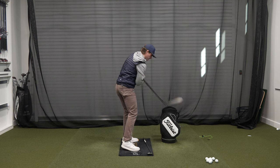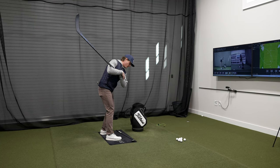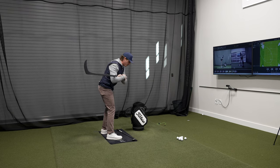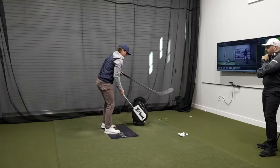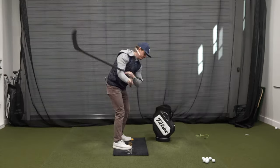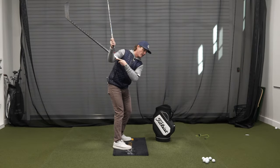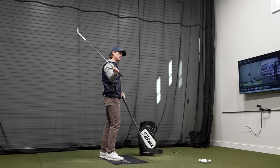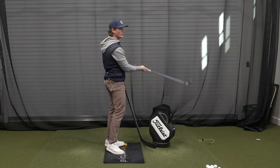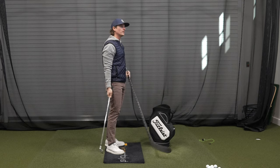Instead of rotating this way into the bag, we're going to try to rotate where the stick blade moves a bit down before it comes around. Sometimes I'll have people add the golf club and you can kind of see how they'll follow each other. That's a great way to get someone to feel more of that inside-to-out approach, which would help you hit a draw.